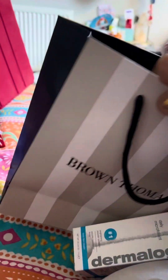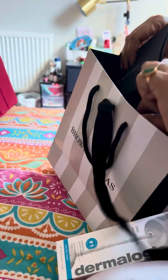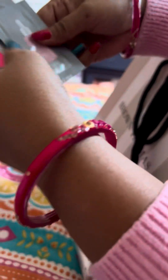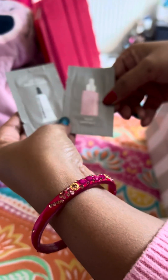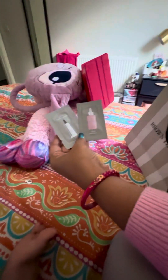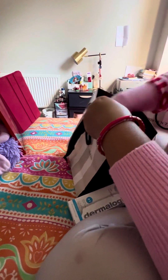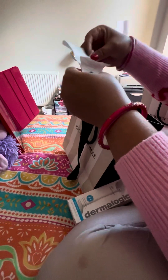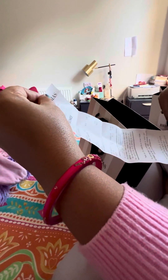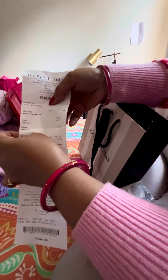So these are the two goodies I got. I'll mention the price because some people do ask — this is around 80 euros, and it's from Brown Thomas.